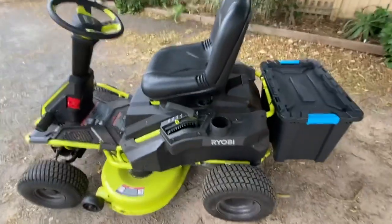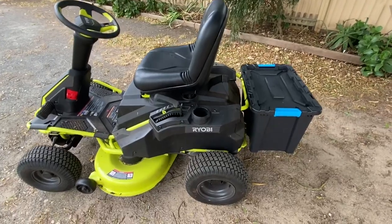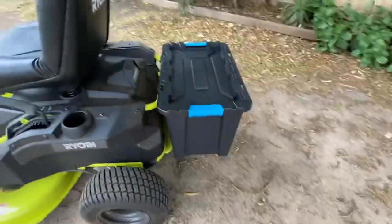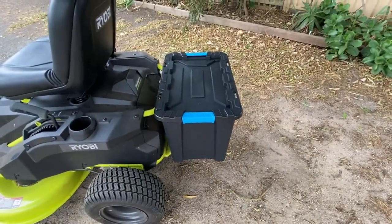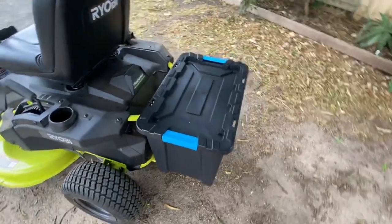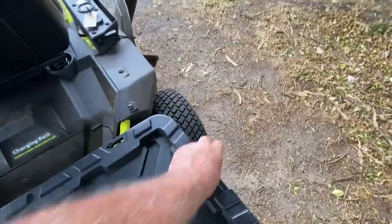I've done a few little hacks for those who may have already bought one of these, so I just thought I'd show you — it's really quite simple. What I've done is I've added a little toolbox, because when I'm gardening I need things like my gloves and my secateurs. Just unclip that.